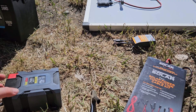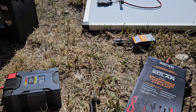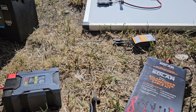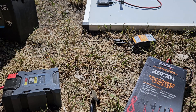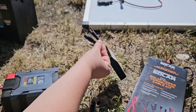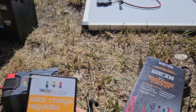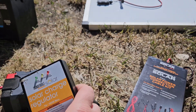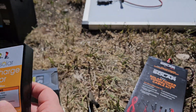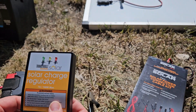Hey there friends. I have the other affordable 100 watt setup. It's not a kit actually — it's a 100 watt setup from Harbor Freight. Something quick and easy. It is Saturday and all the neighbors are getting their yard work done, so I will try to be loud enough for you guys to hear me.